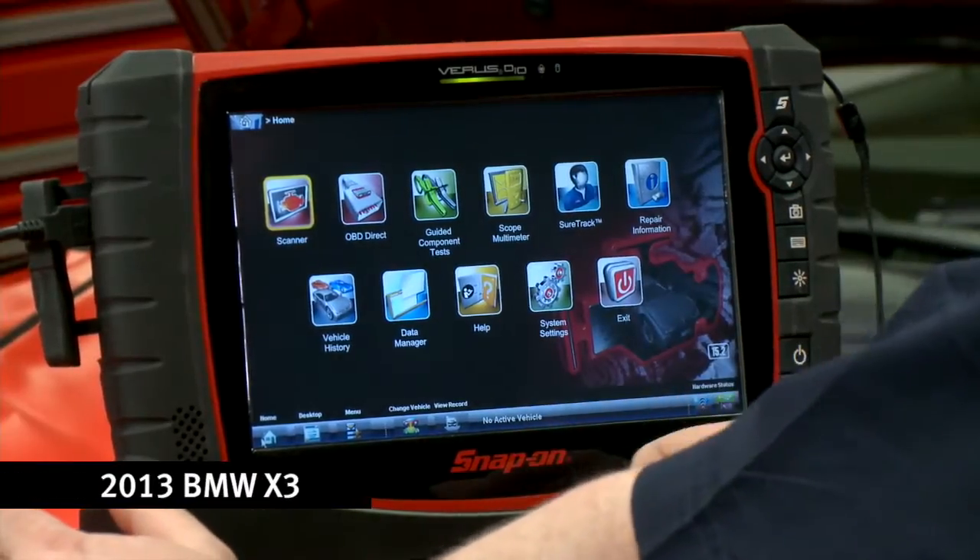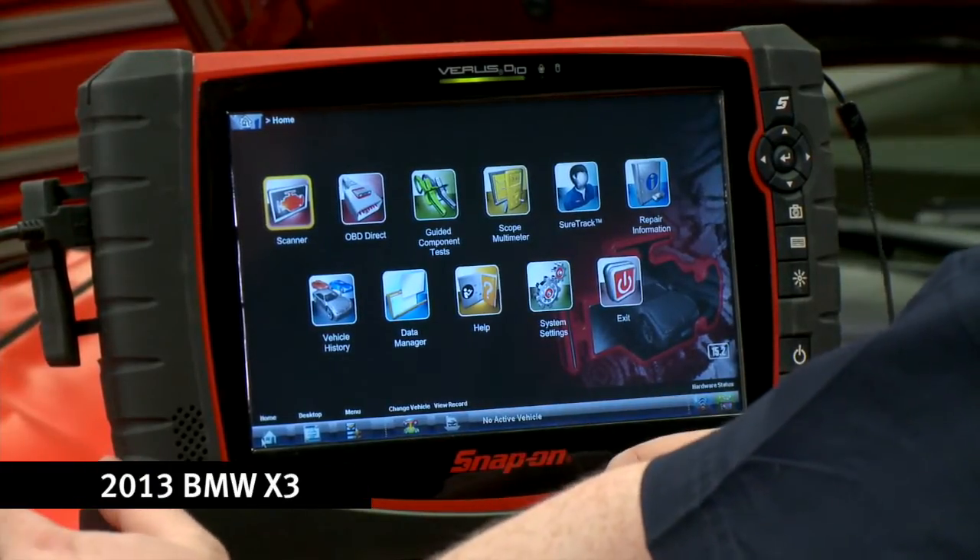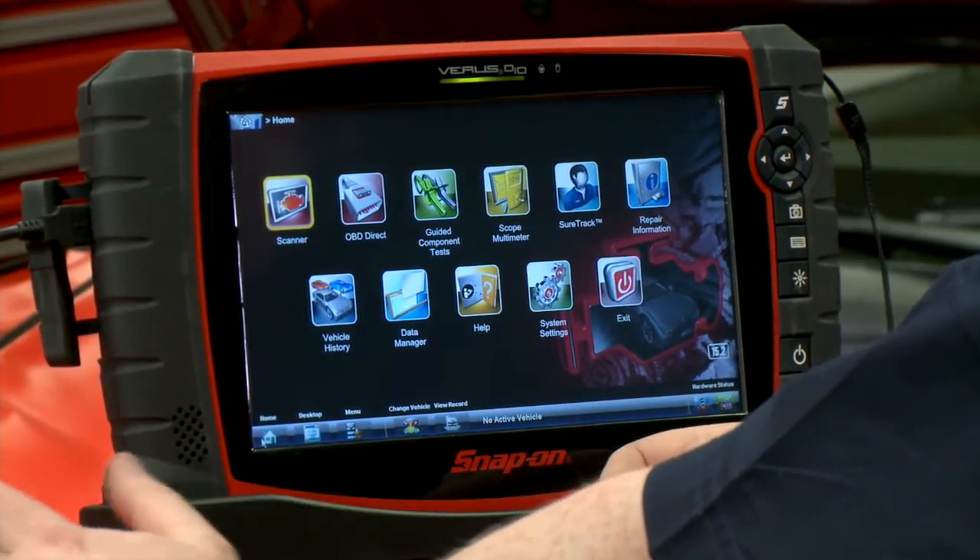So on this BMW over here, we're going to go into the scanner, we're going to Auto ID it, do a full system code scan, and then clear all the codes that are in there.